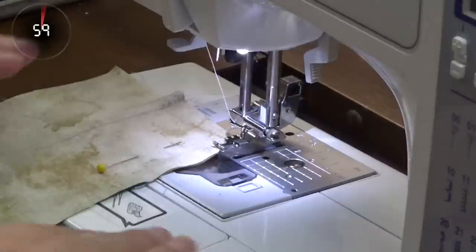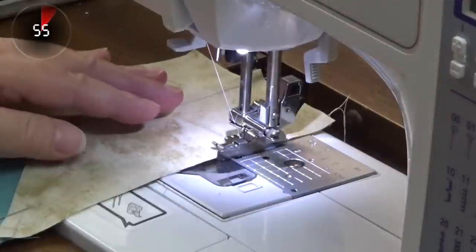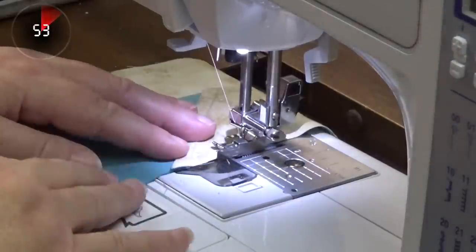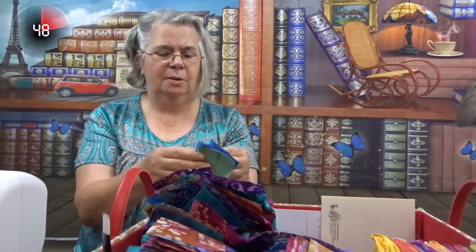I'm working on a project and right now I've been playing with my buzzsaw block with different colors and different positions. I'm wanting to take this piece off of my machine, so I'm going to reach into my little scrap box.